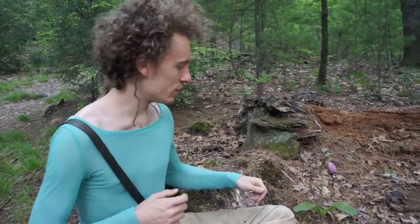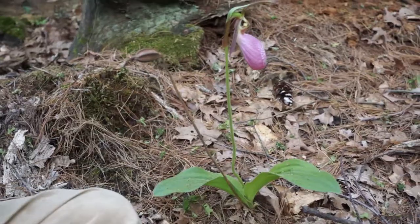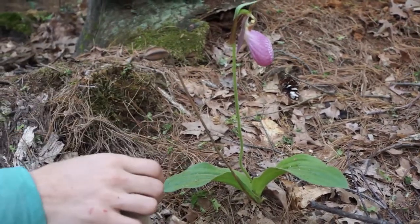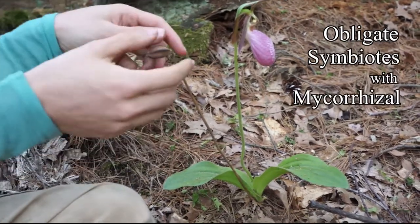One of the really interesting things about orchids is that they have really, really tiny seeds. I've chosen this orchid to show you — maybe we can zoom in on it. Orchids have super tiny seeds because they're obligate symbiotes with mycorrhizal fungus.